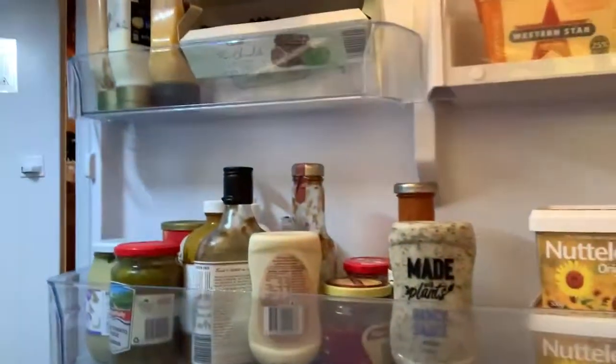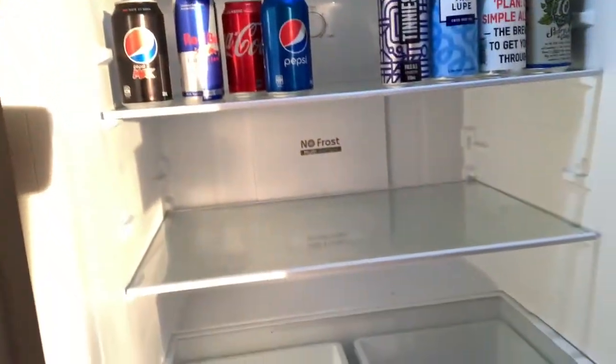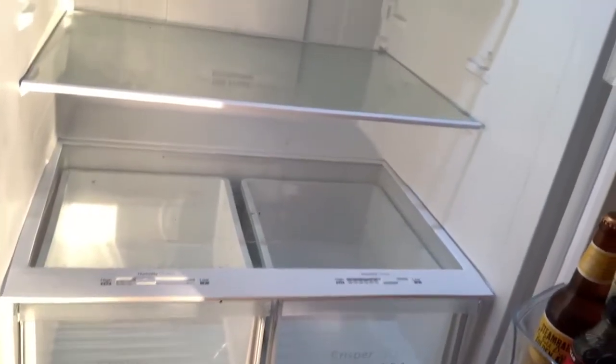The big point for us is the deep storage in the doors, which makes it very easy to access saucers and bottles. We've been away so it's a bit sparse, but that'll get filled up over the next couple of days. The crisper is also very easy to access.